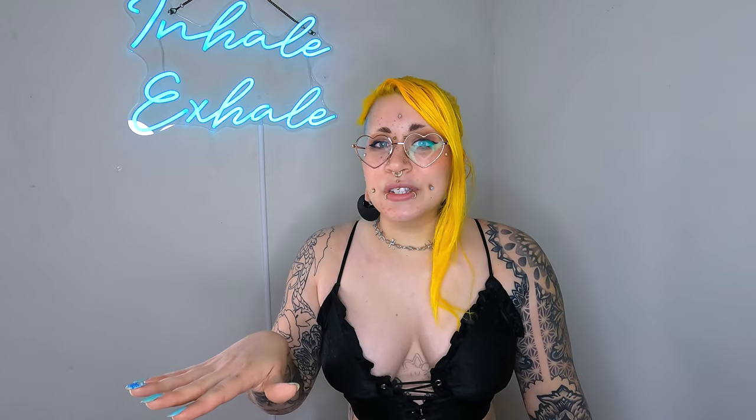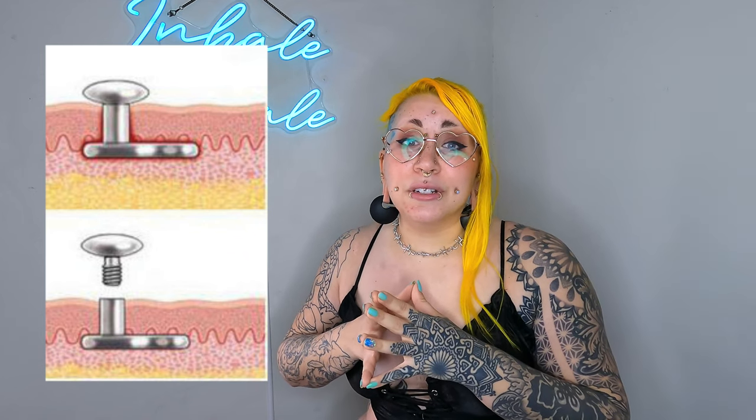Surface anchors are what I wear in my forehead and around my eyes, and they're super cute. Whenever I discuss surface work, specifically surface anchors, the biggest question folks always have is: how does that even work? How does that even stay in the skin? The answer is quite simple and it's actually directly in the name. I'm gonna pop some diagrams up. This is my favorite diagram — it's the only thing that every single piercer in the whole wide world knows how to draw and we all draw it equally bad, so enjoy.